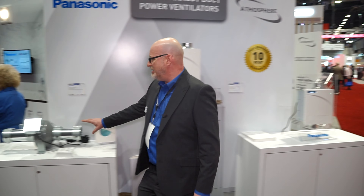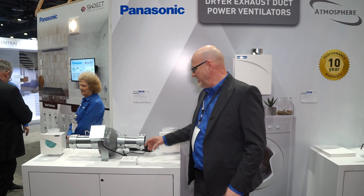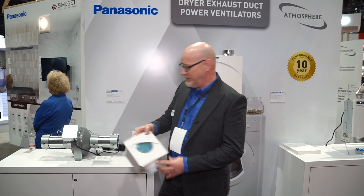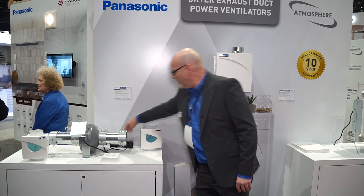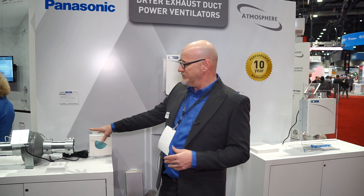Traditionally in the market you're more familiar with a surface mount style, which would then also require a lint trap. With that unit we end up providing a 50-foot cord, so if you do the install into the attic, you run that communications cord down into the laundry room and you end up having a two-gang pressure warning plate inside the room — so you end up requiring three to five man hours depending on the project, ending up surface mount up into the attic.